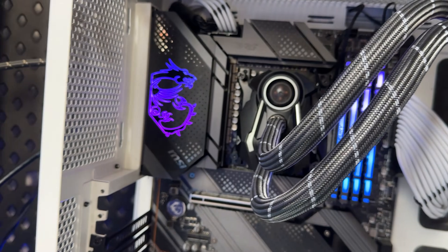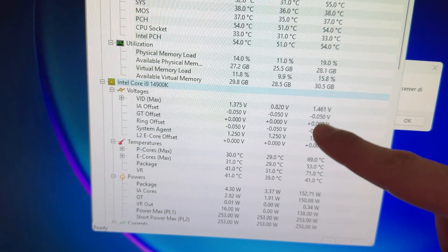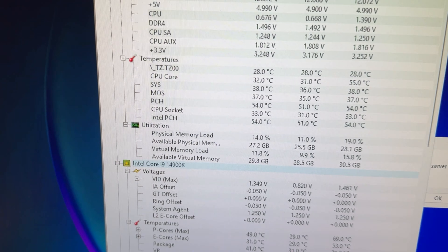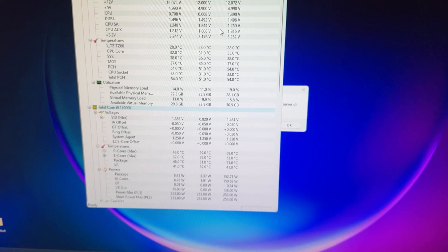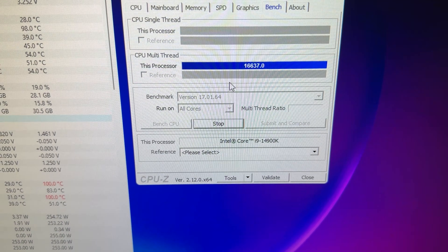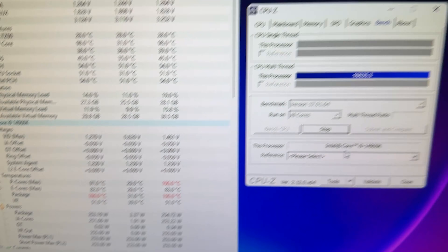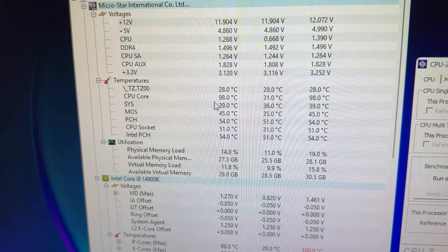Now I'm going to show you the before results when I was using the Arctic Liquid Freezer 2, still with the same MX6 paste freshly applied, still mounted as exhaust, with the same CPU settings. To avoid spikes in CPU behavior, the CPU is slightly undervolted and set at stock with no overclock whatsoever — just undervolted to reduce throttling.